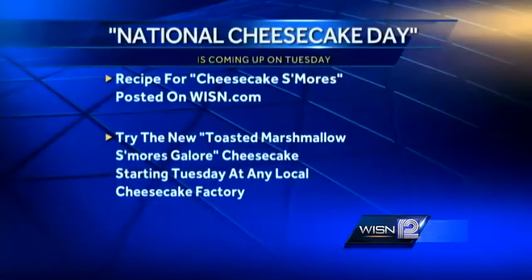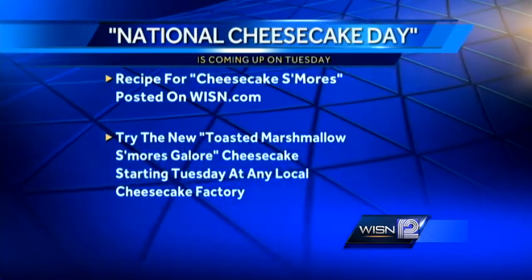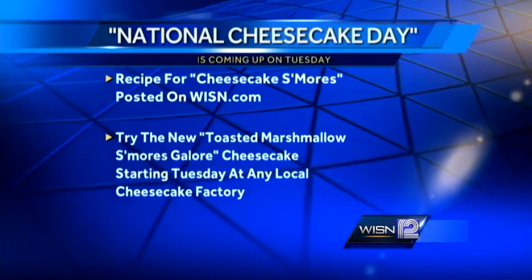I'm almost a regular at the Bayshore one. Oh, that's awesome — you've got to come see us. We have the Cheesecake Factory at Bayshore as well as Mayfair Mall. But Tuesday is National Cheesecake Day — any slice, half price. We're excited to have you. Thank you, John. We posted the recipe for the cheesecake s'mores on the food page of WISN.com. You can also try the toasted marshmallow s'mores galore cheesecake — just head to any local Cheesecake Factory, and that starts Tuesday.